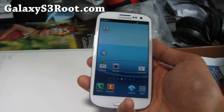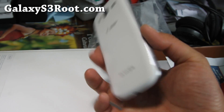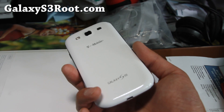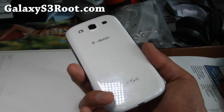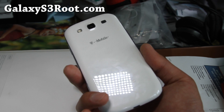Go ahead and try this ROM out and let me know what you think. As always, don't install i93 ROMs on the US versions. If you have a Canadian version compatible with T-Mobile, anything starting with SGH T999 or SGH i747 should also be compatible, so you can flash on those as well.